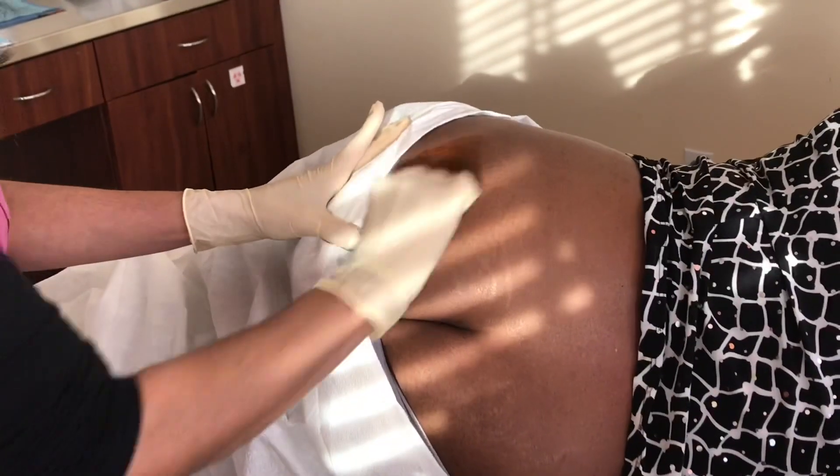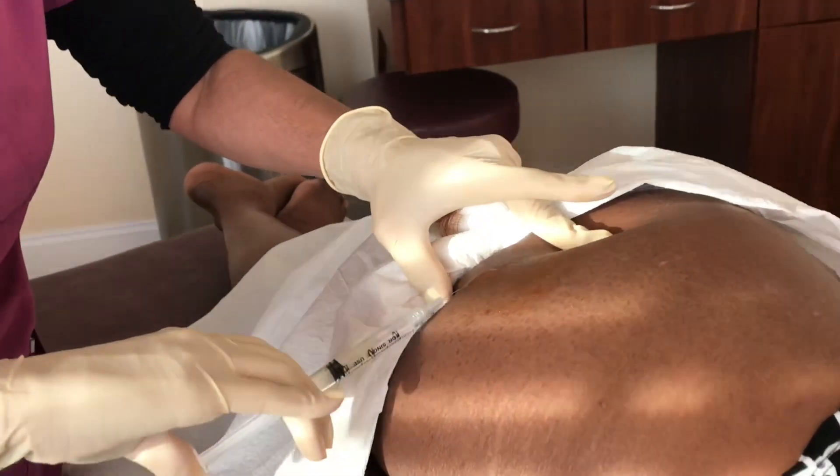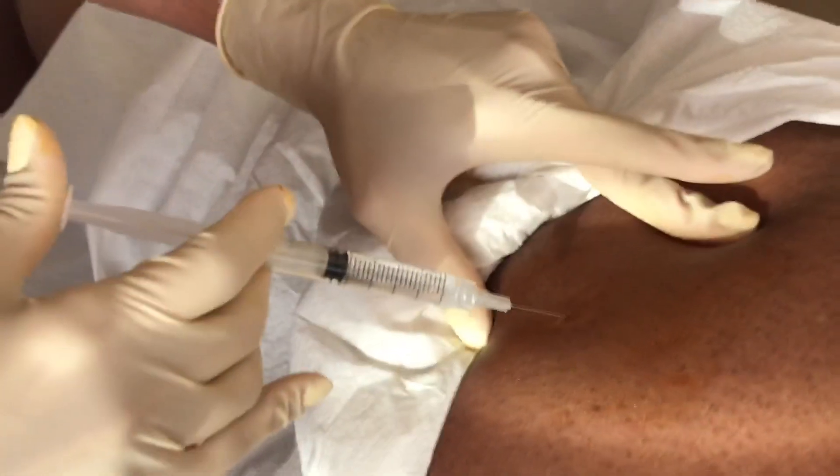Today I'll be teaching how to insert testosterone pellets. First, clean the upper outer quadrant of the buttock hip area with betadine. Then take one to three cc's of lidocaine with or without epinephrine and inject, making sure you see the skin raised.